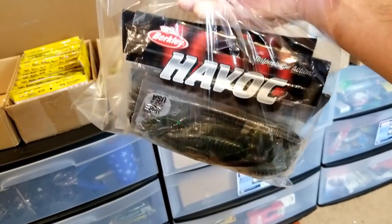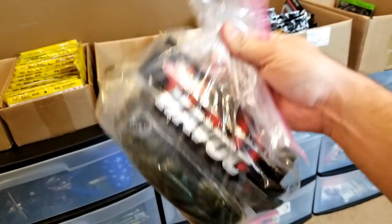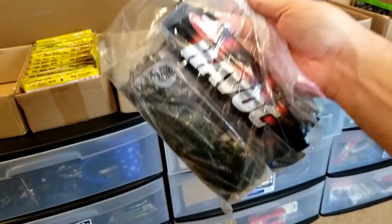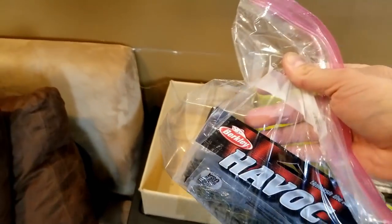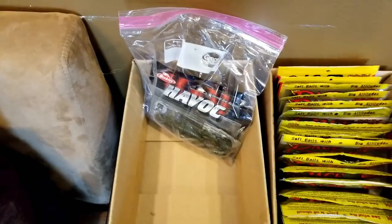That way, in case they leak any of those oils and scents and stuff, you've got them in a Ziploc bag. I know this is a very popular method for guys in the boat - you can just take out the bag and you know exactly what's in there. For a bank angler it doesn't really make sense to do it this way, but when you're storing all your extra stuff at home it works pretty darn well. You can just get some extra boxes like these - these are old Tackle Warehouse boxes - and store them in there exactly like that.